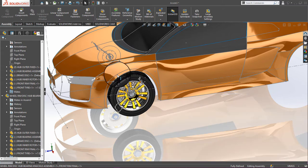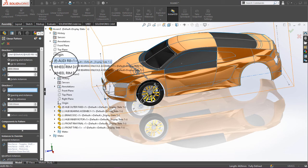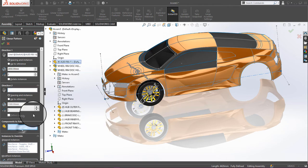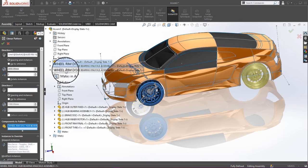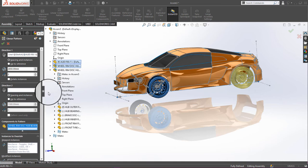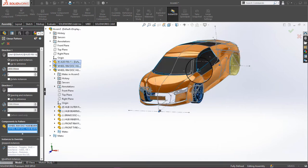Now we can see our two wheels are positioned. We need to do a Linear Component Pattern in this direction — click the dashed centerline. The pattern distance is 2650. Select the first and second wheel components.